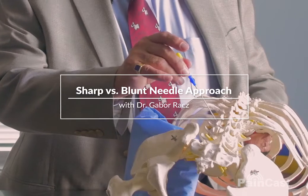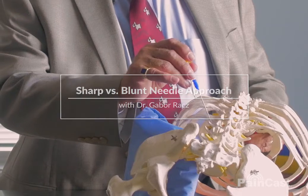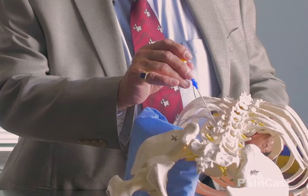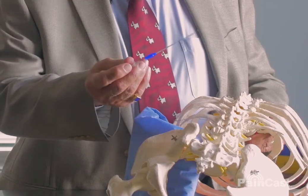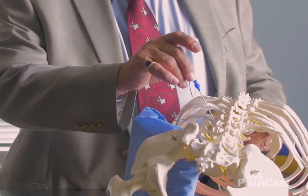On lateral view, if you run into a nerve root that is stuck down — adhered — it doesn't give. When you start causing pain, just pull back and redirect with the curved tip. You can rotate it, and then go all the way to the bone.